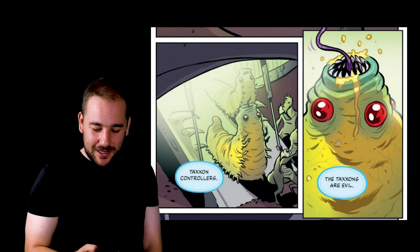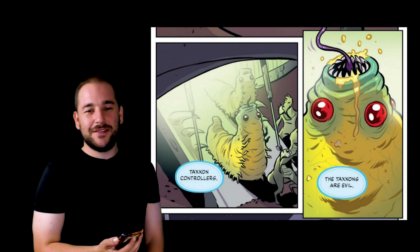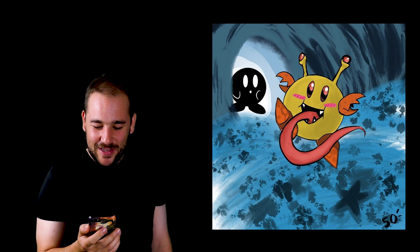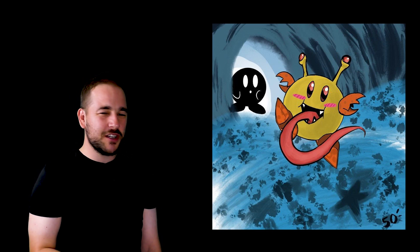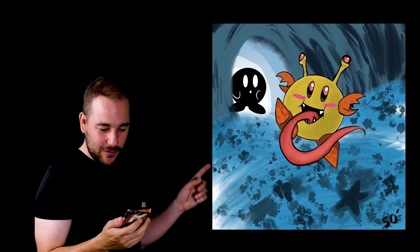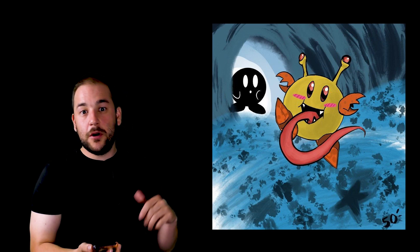But before I go, I'm going to leave you with one of the most interesting Taxon designs that I've seen — and it is the Kirby Taxon. It's just a Kirby. Taxon and Kirby: surprisingly similar sorts of beings, don't you think? That's pretty awesome. And that was done by — I can't see the name — but I'll post a link to where I found this picture so you can go look for yourselves.